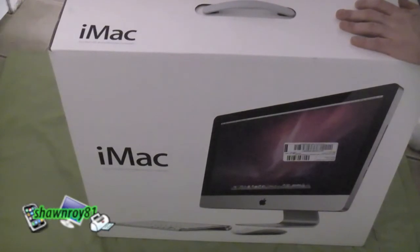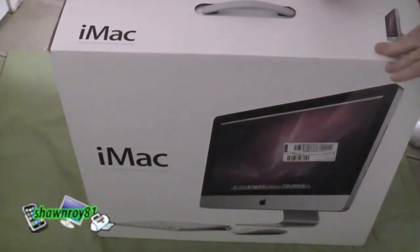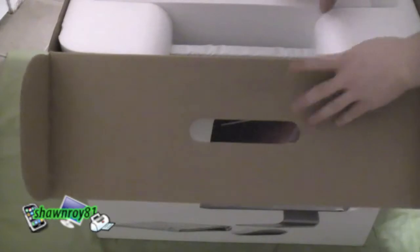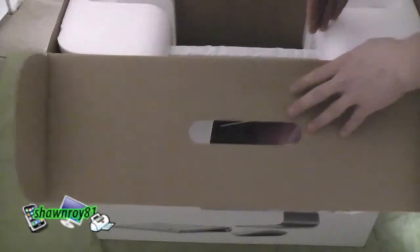Alright everybody, Sean here getting ready to unbox the iMac. This is an i3 3.06 processor with 8 gigs of RAM — that's 24 gigs total — so that's going to make it much easier to upgrade later. It leaves me with two empty slots so I'm not going to be losing out on any of my RAM.